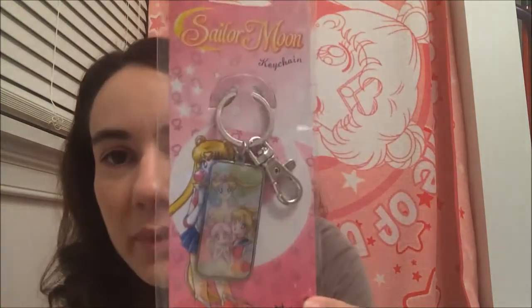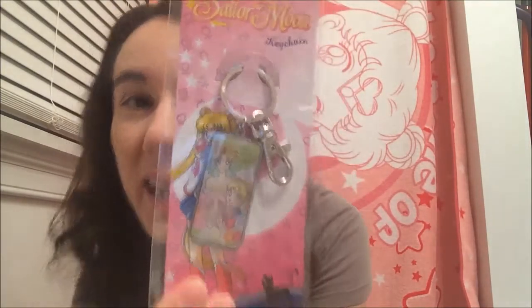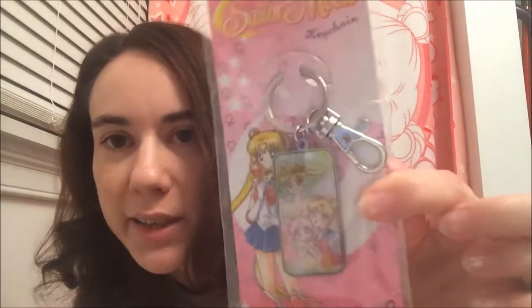Next I have some little odds and ends that I got at a convention — I think it was Otakon back in July. This is a keychain that has Neo Queen Serenity, Small Lady, and Sailor Moon on it. I've never taken this out of the package — I paid ten dollars for it. I wanted it basically for that picture. It has a key ring and a lobster claw hook. It's a nice image, and it's just on one side — the other side is plain silver. The packaging features Sailor Moon from the R season, but it's just a standard keychain and I liked it for the image.